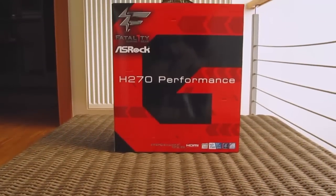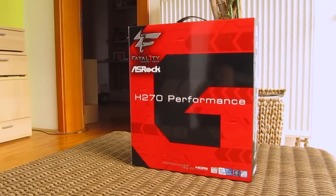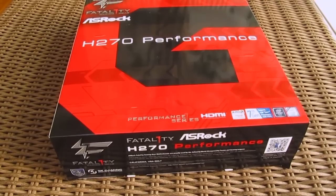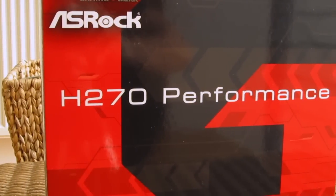Hello guys, Matthew here and welcome back again to the TechTik YouTube channel. After checking out a few Z270-based Kaby Lake motherboards, today I'll be taking a look at my first H270 chipset-based motherboard from ASRock — their Fatal1ty H270 Performance model.